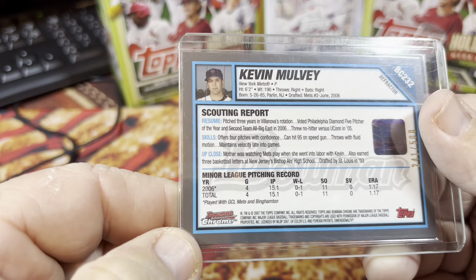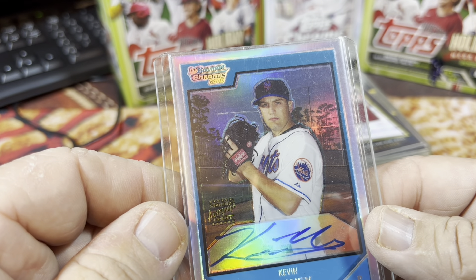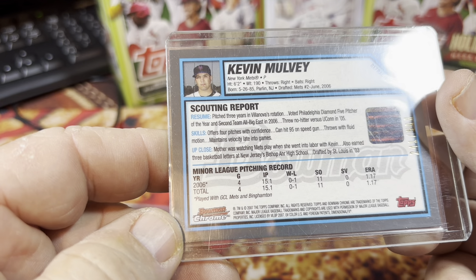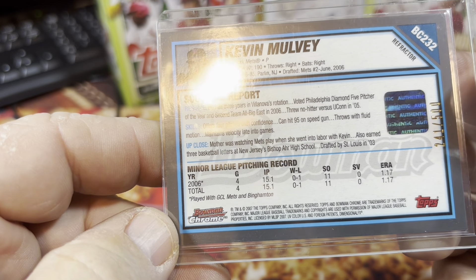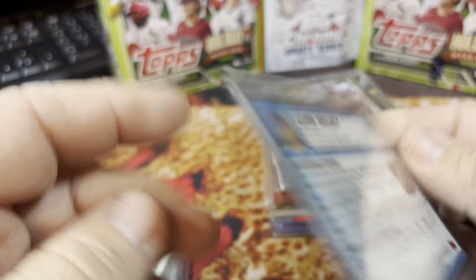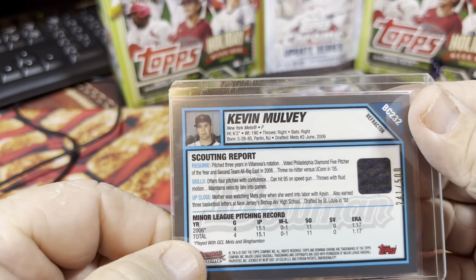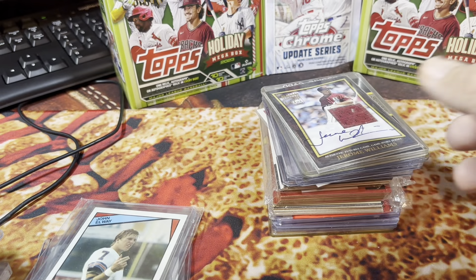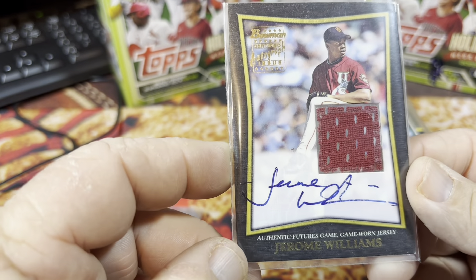Kevin Mulvey rookie card — I don't know who Kevin Mulvey is. This is a Bowman Chrome first autograph refractor from 2007. Obviously not a regular player — I don't know that he really became much. But it is a refractor autograph card from Bowman Chrome.